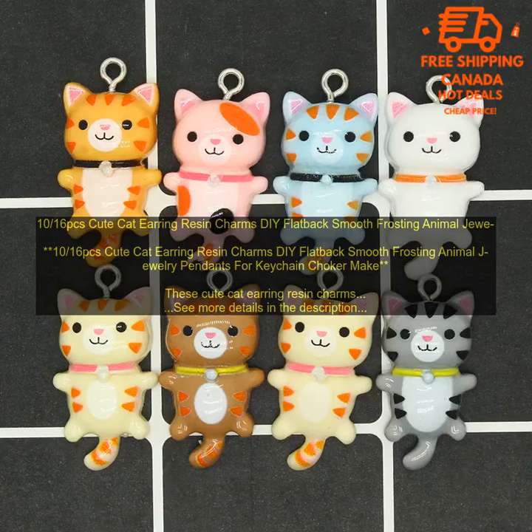They're made of high quality resin and feature a smooth frosting finish. The charms are also flatback, making them easy to attach to jewelry findings. You can use these charms to make earrings, necklaces, bracelets, keychains, and more. They're also great for adding a pop of color to your DIY projects.